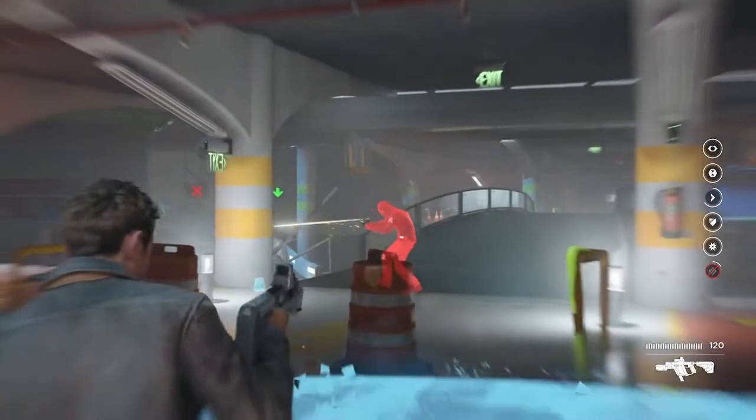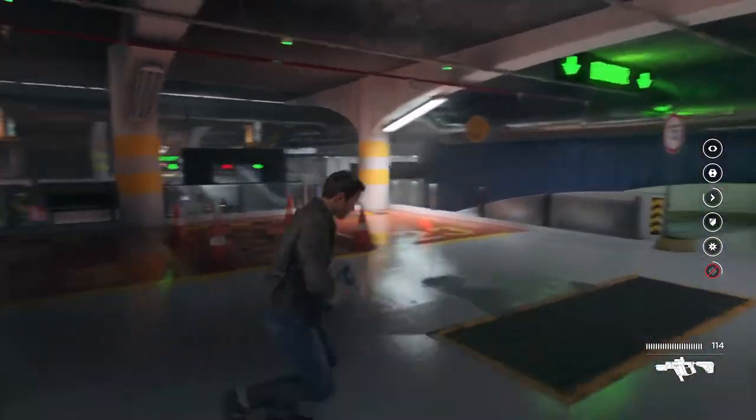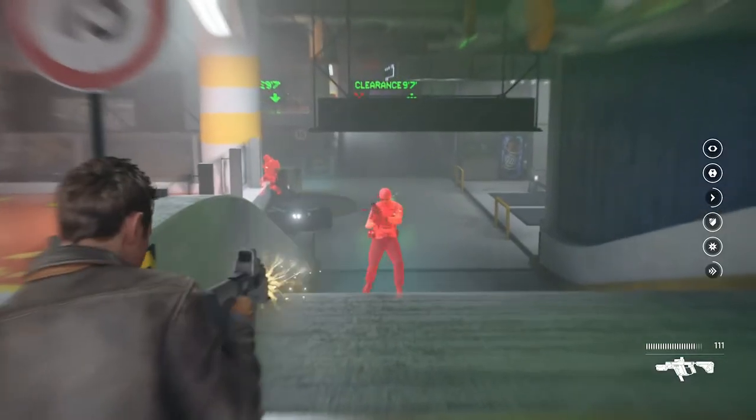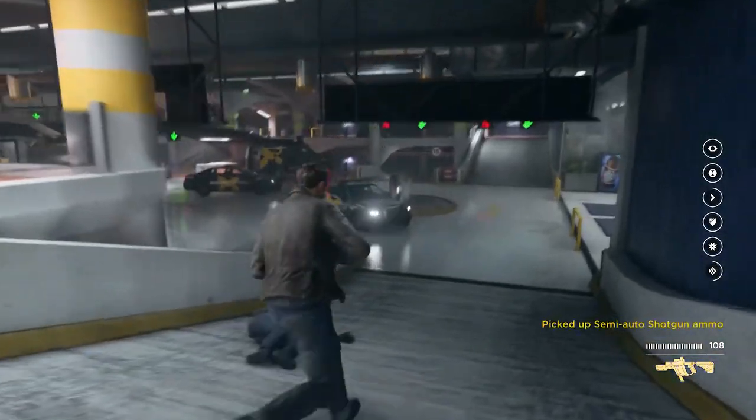I'm not usually one for wanting the highest visual fidelity. I'll take locked stable frame rates over high resolution textures any day. That being said, going back to play these AAA games in 1080p looks like a muddied mess. Objects look blurry or smeared and jagged edges can be seen everywhere.